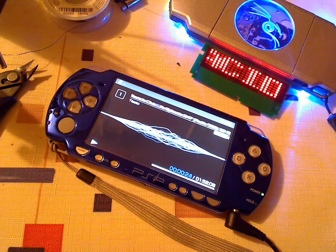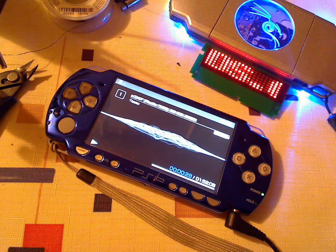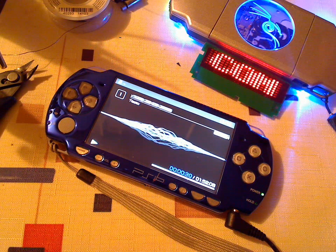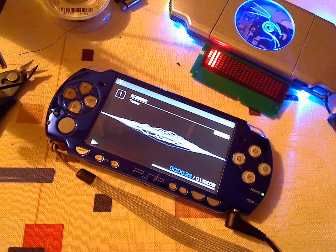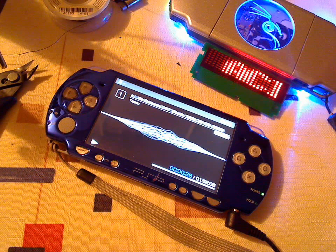Hey everybody, Lord Nico here with AcidMods.com. I want to show you a new mod that we've been working on here. It is still in the early stages, but definitely a functioning mod and there will definitely be more to come from it.